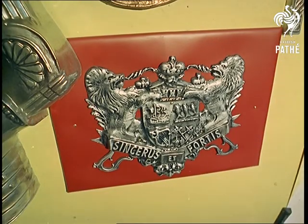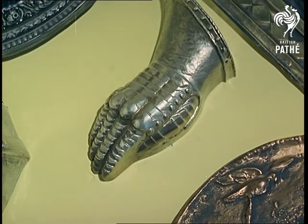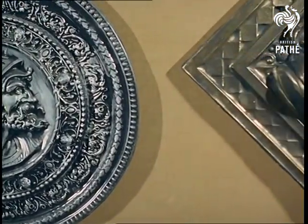Medals like this. These plaques and medallions look as though they came straight out of a museum, but they didn't. They look old, but they aren't. They look as though they're made of burnished metal. They aren't.